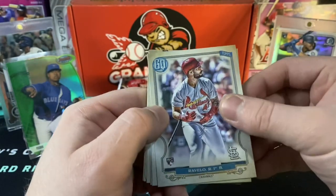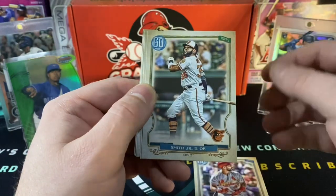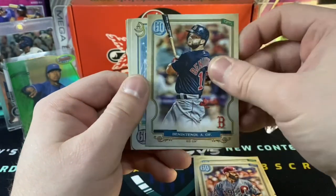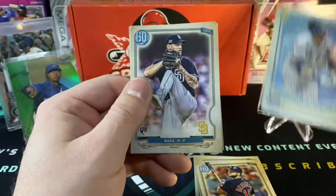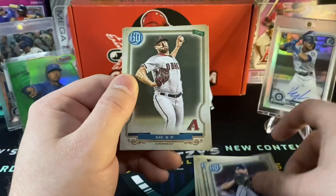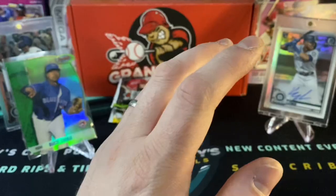Looks like we got a mini in this. 2020 Gypsy Queen has not been kind to me. We got a Ravello. Love to pull a Kyle Smith out of here — have not seen a Kyle Smith rookie card in any of the Gypsy Queen packs I have opened this year. A Baez rookie, a Ray, and then a Trey Mancini. So nothing much out of there.